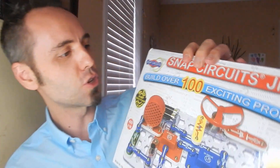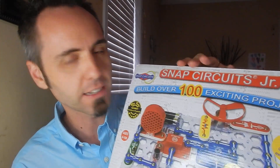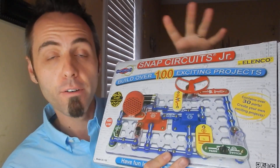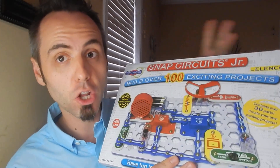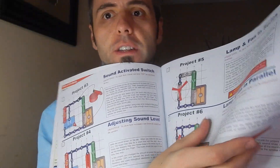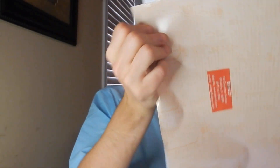So this is the Snap Circuits Junior. I'm going to link it up down in the description below so you guys can go and read other people's reviews about it, not just take my word for it. But this is a cool project kit for your kids so that they can learn about circuits and electricity and all that type of stuff. It's really, really easy and simple to use. Our kids, whenever we got this, they were five and six and they were having so much fun with it. It comes with this big book that teaches them about what all the parts do, and then there's all these different projects — 101 projects that you can do with this.